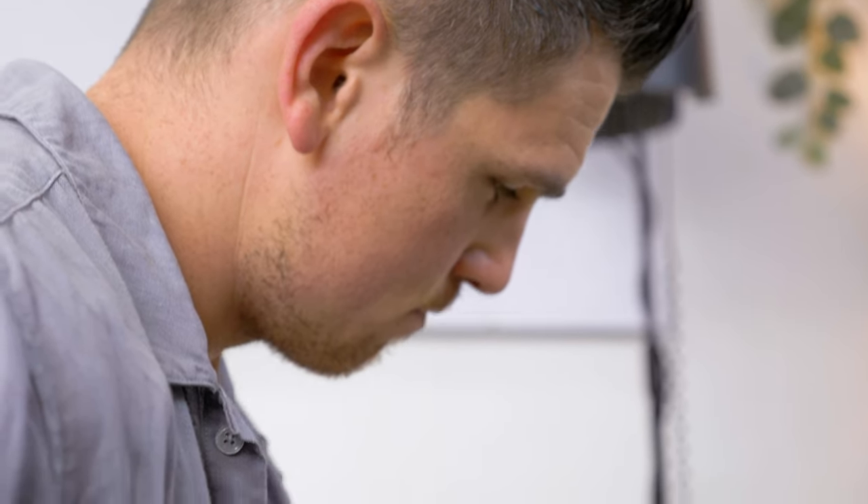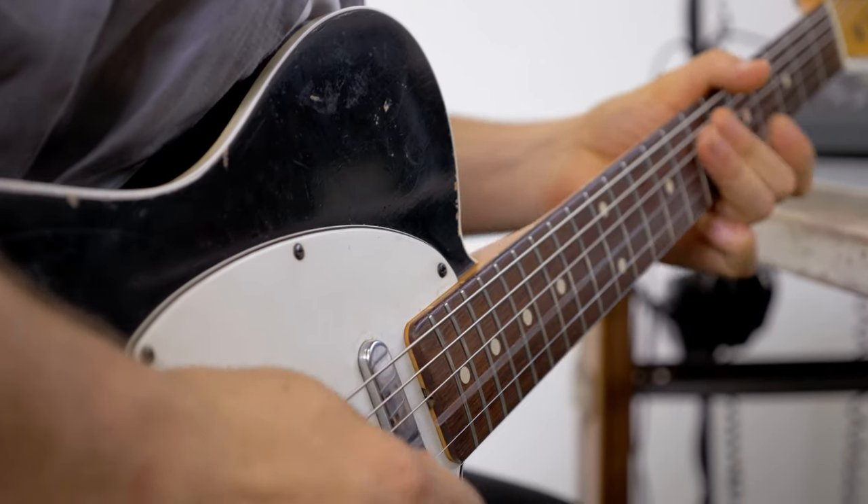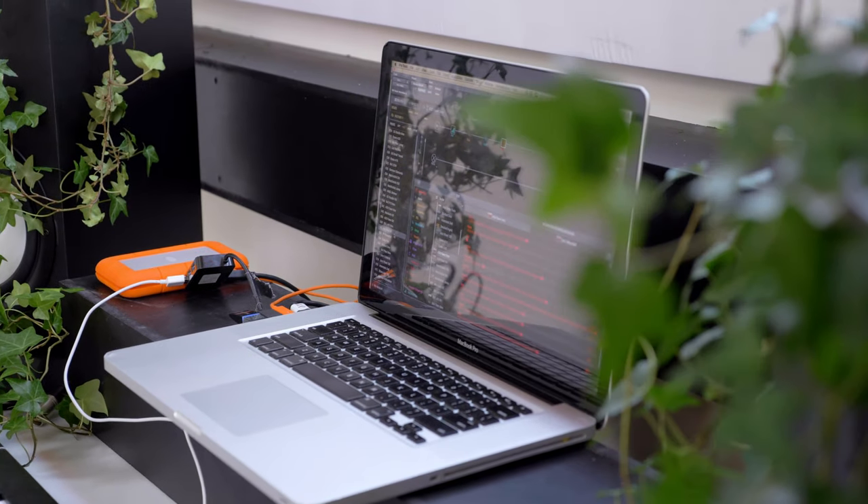It does not get any better than that. Just being able to sound like a million bucks and pretty much just have the artists that we're working with — I can export that exact file and their guitarist can just put it into their unit and take it out on the road. It's incredible. It's literally just having a Helix in my computer.